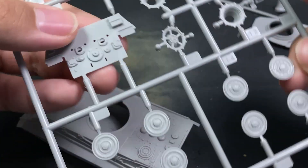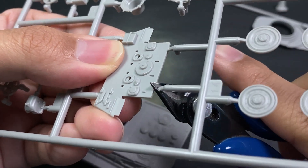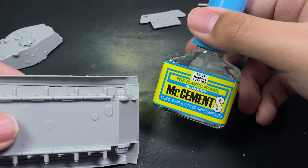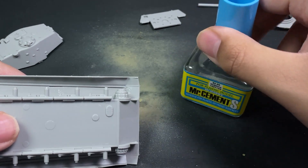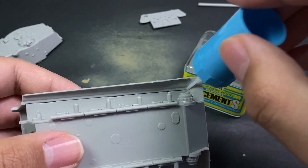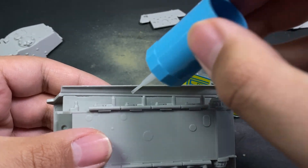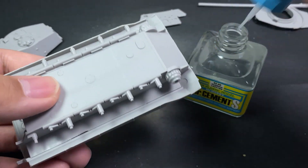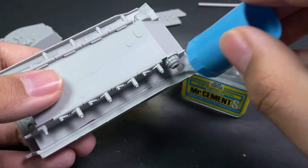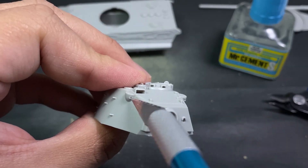Now we begin sprue-cutting all the little parts. This kit literally only came with two sprues, plus the rubber track sprue. I'm using Mr. Cement S, a Japanese brand very similar to Tamiya, which does the same job as any liquid cement. The lower hull all comes together in one small piece — like a bathtub, as Andy would say.